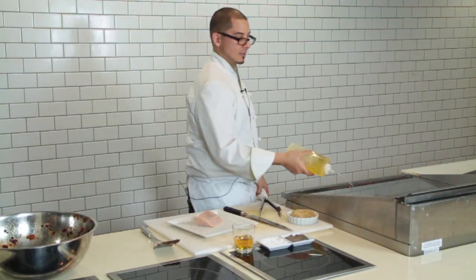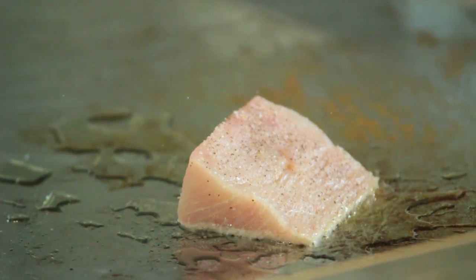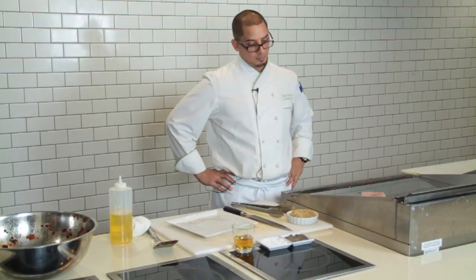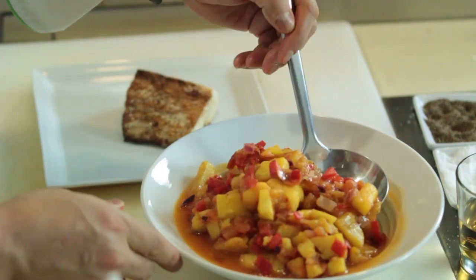Over here on the flat top we've got it nice and hot. A little olive oil. We're going to let this cook until it gets a nice crispy outside edge — it will be able to release by itself easily. This is going to take about seven minutes to cook: three and a half minutes on one side, three and a half minutes on the other side. Nice and juicy, so we're going to plate it up.